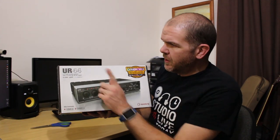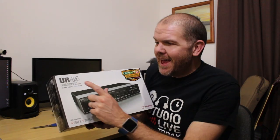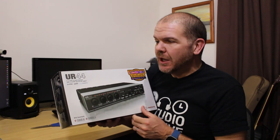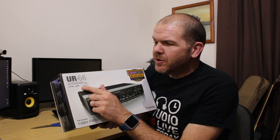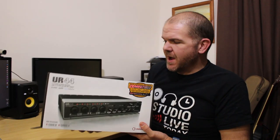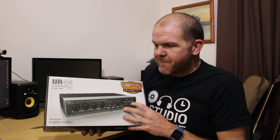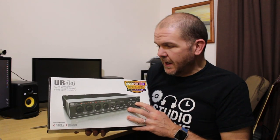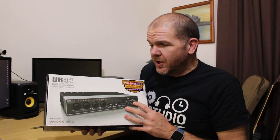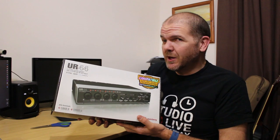So the UR44 is a 6x4 USB 2.0 audio interface with 192 kilohertz support. It's also got this DSP Mix FX which I'm very keen to have a play with — it's some latency-free effects that you can record and mix through, which I'll be playing around with once I get used to this new device. So let's now open the box and take a look inside.